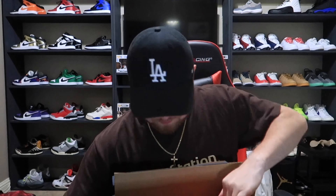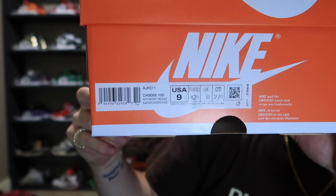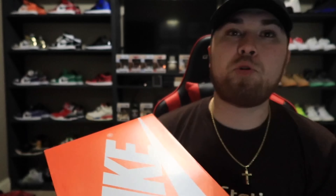Let's unbox these. You see the 'Just Do It' tape — the tape that yells 'steal me.' I never had a pair of these. Let's throw this out of the way. You see the orange and white Nike box — not your regular Jordan 1 red and black box. This is pretty cool.